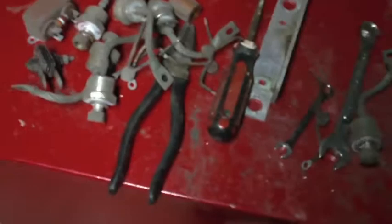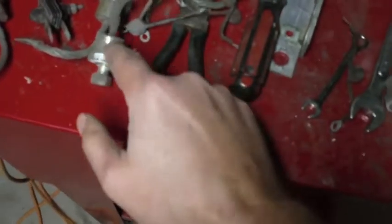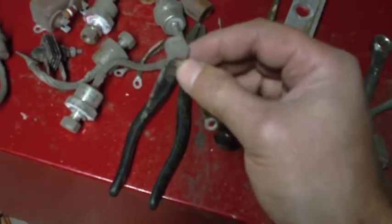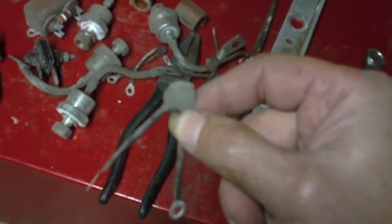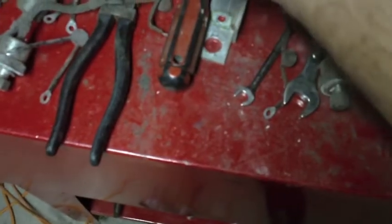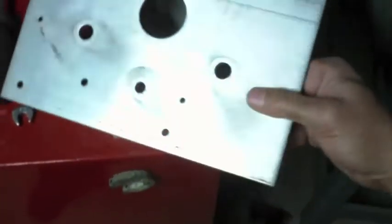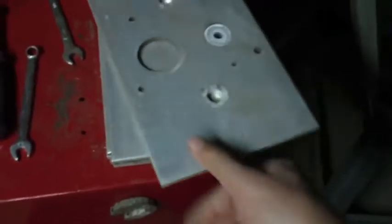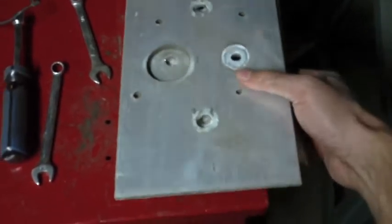I've pretty much reduced that whole thing to a pile of parts. These are the big diodes — I'll test those at some point. I've got a bunch of these small disc capacitors; I'm not sure what their purpose was in the circuit, but I think there was at least one between each pair of plates. My favorite thing about this disassembly is these aluminum plates — they've got holes in them, but they're nice, looks like quarter-inch thick aluminum or better, and I've got six of them.